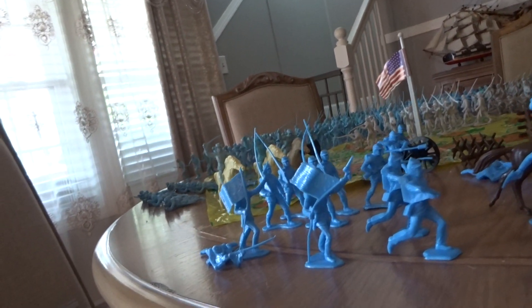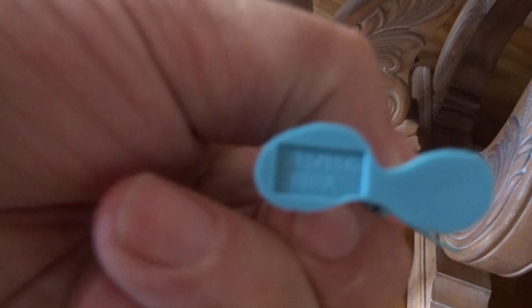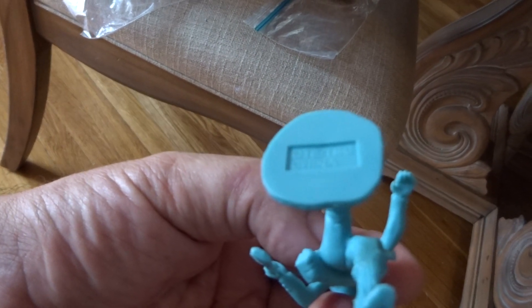Like these two guys were in this set, and there were two other guys in this set that don't belong. They're CTS — yeah, right here in front of me. These guys right here are CTS civil war soldiers. They're pretty good replicas of the Marx, so you won't even know the difference unless you look underneath and see 'CTS, made in China, TSC China.'